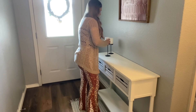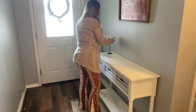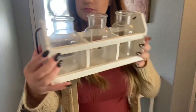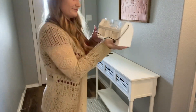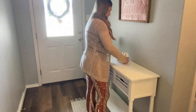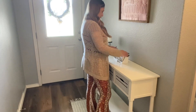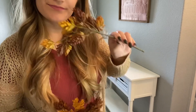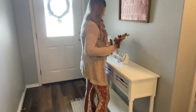First I have these candlesticks — I got the candlestick holders from Goodwill for about a dollar each. And then I have these vases that I got from Home Goods, and I'm just gonna put some pine cone picks in there.